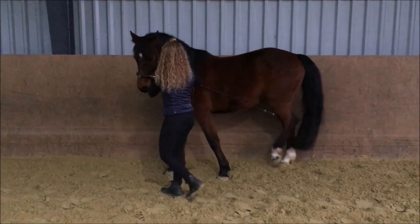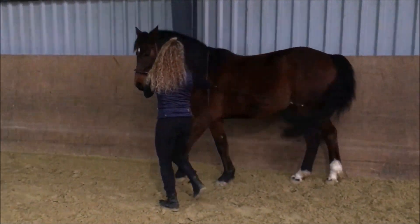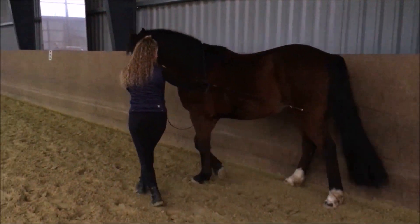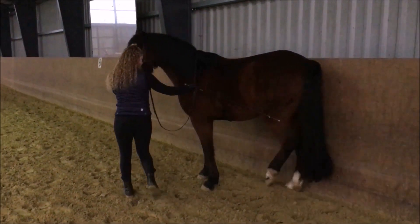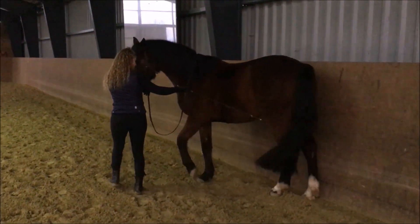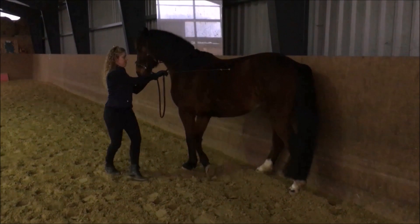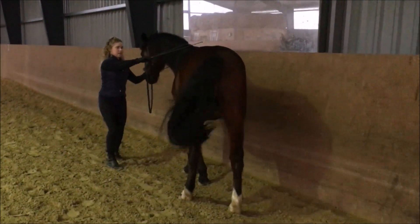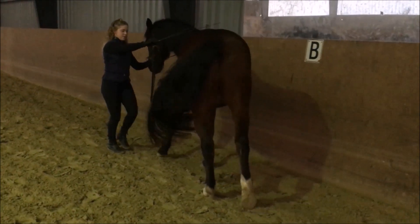Ich möchte am Beispiel von Tomic grob skizzieren, wie ich die Arbeit an der Hand aufbauen würde, wobei für mich diese Arbeit hauptsächlich die Arbeit unterm Sattel vorbereiten soll. Wenn das Pferd die Basislektionen wie Angehen, Halten und Rückwärtsgehen gut kann, würde ich anfangen, die Seitengänge zu erarbeiten, wie man das gerade sah – das Schulterherein und das Travers, wie man das jetzt sieht.